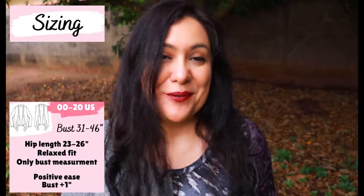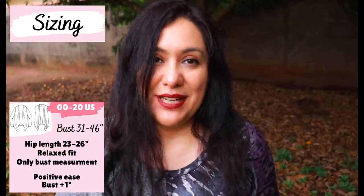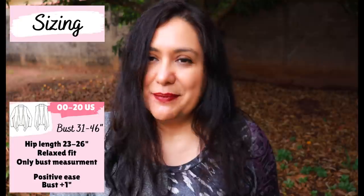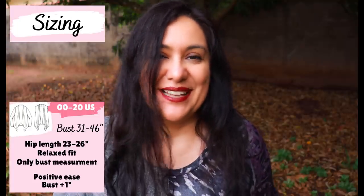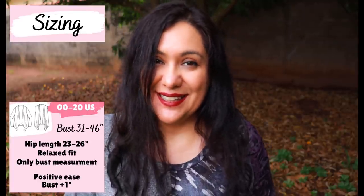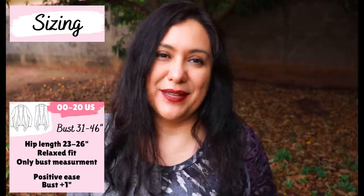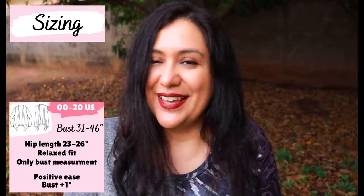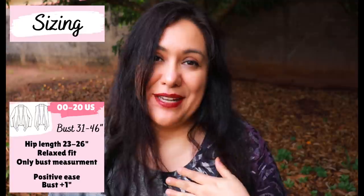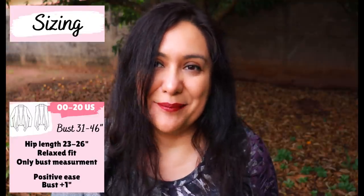I sewed the original length for one version and shortened the other by an inch — not because I wanted it shorter, just to fit my fabric. There are shorten and lengthen lines, and Kennis the designer made clear you can do whatever you want: make it shorter or super long. Made sleeveless and really long, it could be a cool duster. Because you only need one measurement to fit this cardigan, it would make a super easy gift — I only sew for family members who truly appreciate handmade gifts.